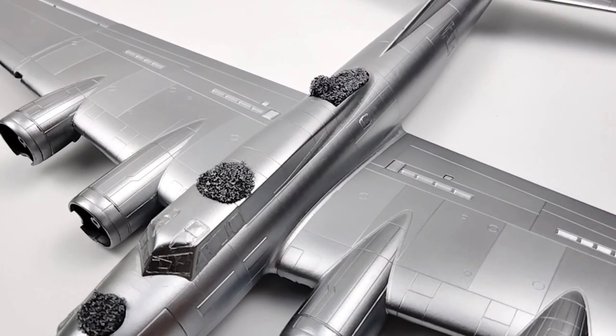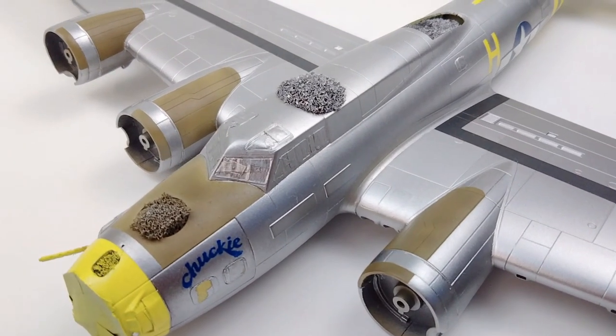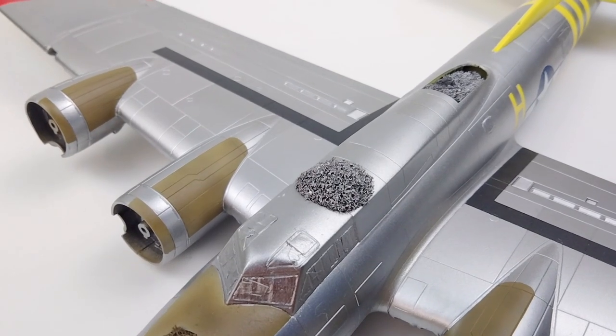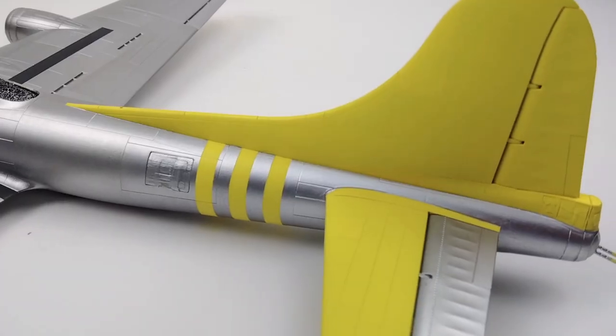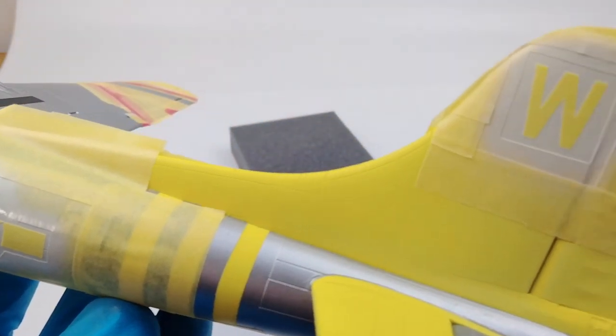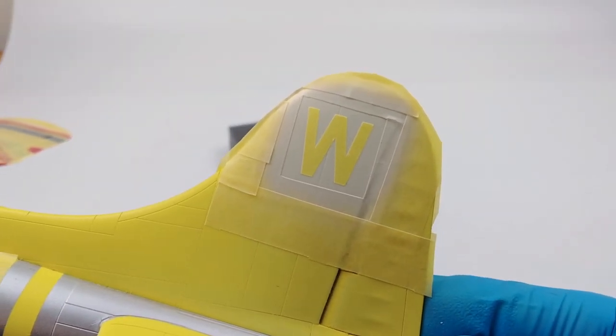Alright, so we're over the hump — natural metal finish is looking good. Time to do all the other colors. Doing this B-17 as Chucky offered a lot of opportunities to try a lot of different painting techniques: wing bands, fuselage bands, a big yellow tail. This was going to get interesting. I even decided to paint all the major markings on instead of using decals, but we'll get to that in just a minute.